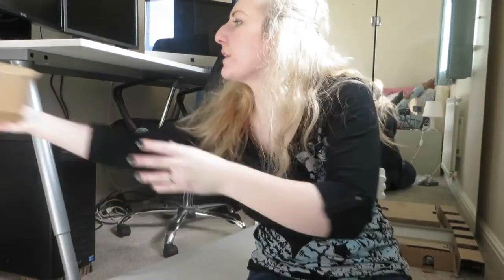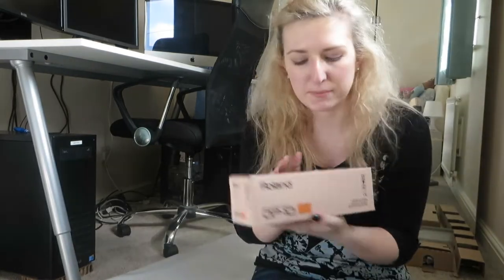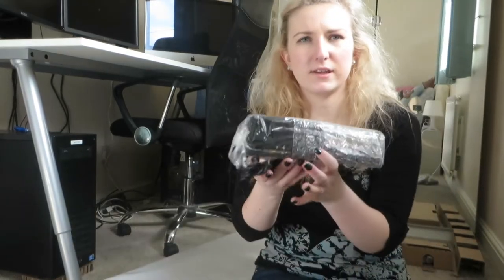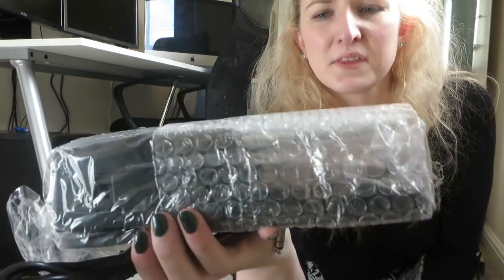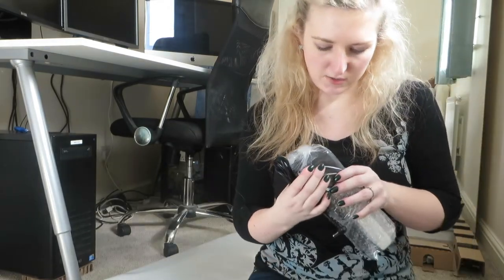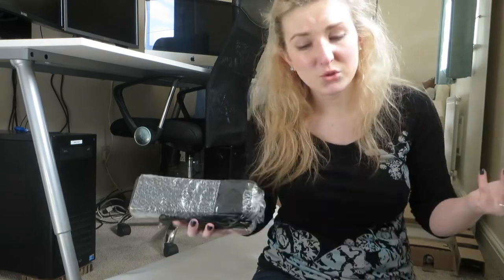Ten points if you can guess what it is — comment below. They have given me a damper pedal. Now, I've already got an M-Audio one that I really love and really enjoy using. But this — I don't know if you can really see it in the packaging — but this is a damper pedal. So yeah, I will definitely have to give that a go and see if that's any better than my M-Audio one. I have two pedals now — I could have a damper and a sustain. Going up in the world, obviously.